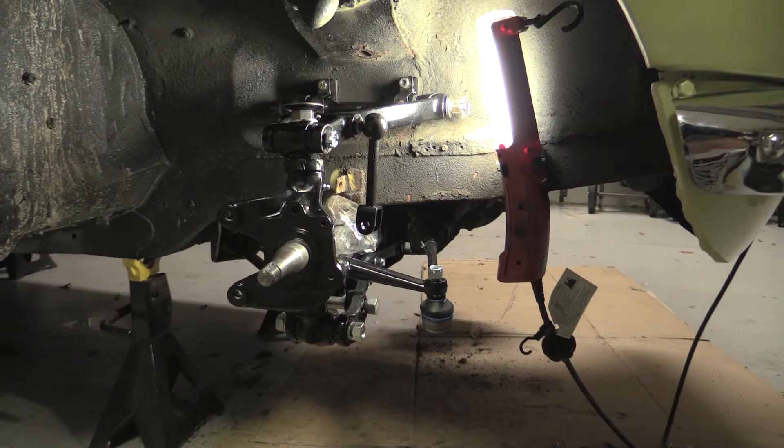It took a bit of beating with a three-pound mallet to get the upper wishbone to seat, but I think we've got this thing all installed now. We've got the bolts in place, it seems to be correct. We'll see as we begin to fit the wheel hub, brakes, and so forth back on.